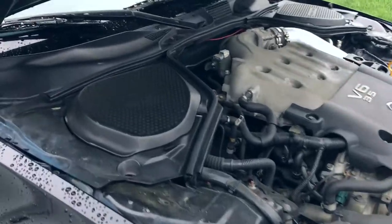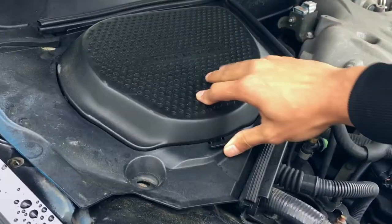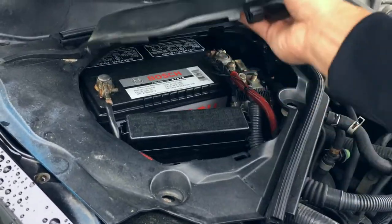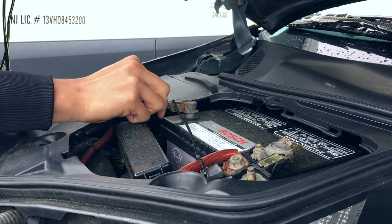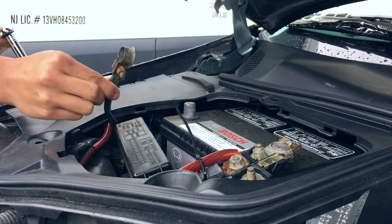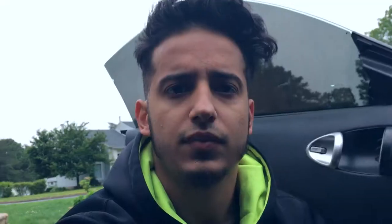First things first, go to your battery and disconnect your negative terminal. This way you won't have any issues with your airbag going off on you. Once you have your battery disconnected, there are two bolts behind the steering wheel holding the airbag. Unbolt those two bolts and the airbag should come right out. Since we disconnected the battery there's no electricity, so the airbag shouldn't go off on you — but be safe.